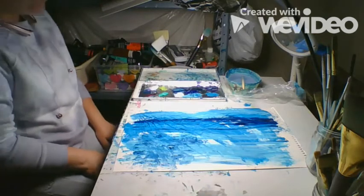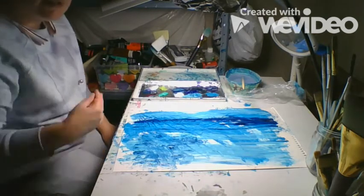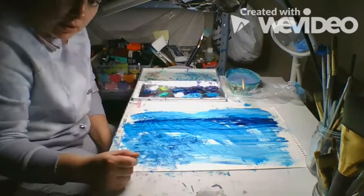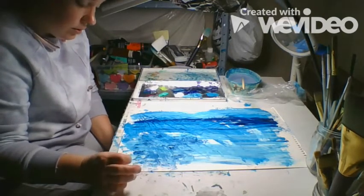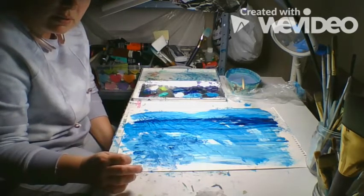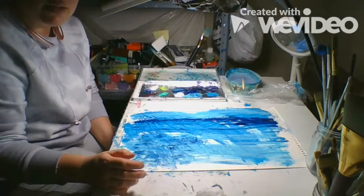Another thing that you can do is use your hands. Now with the acrylic paint, beware — it doesn't wash out. So you're probably going to want to wear a smock first. In fact, I'll edit that into the beginning.